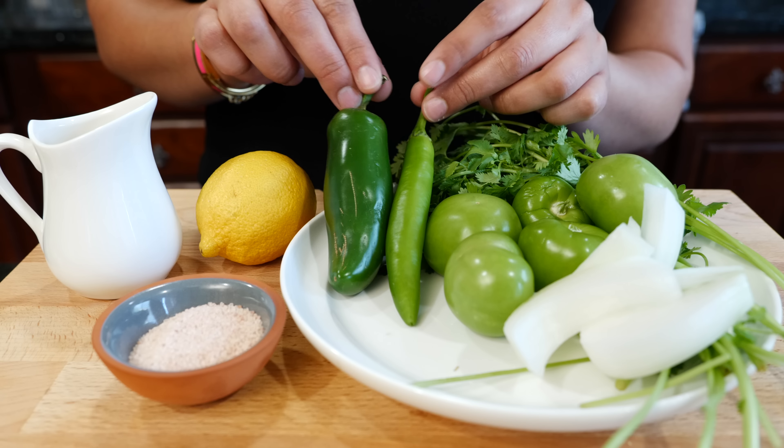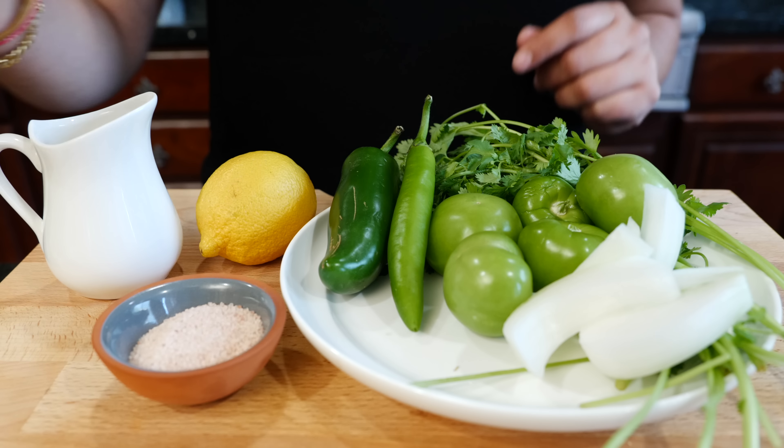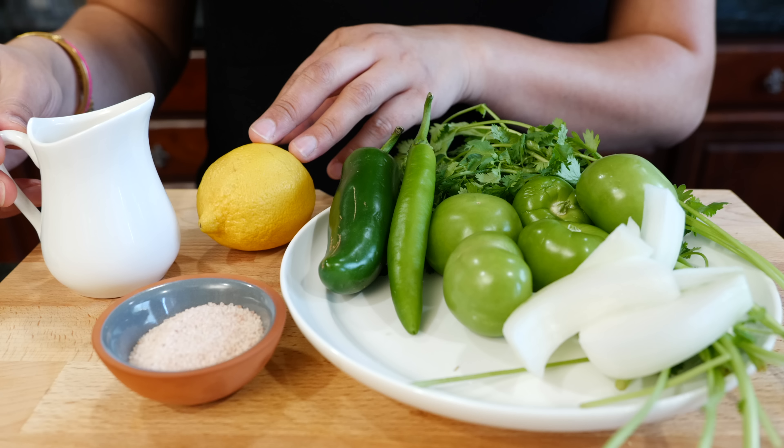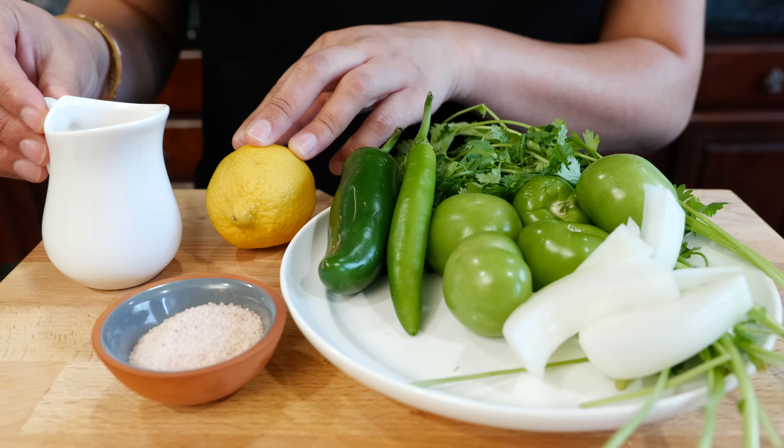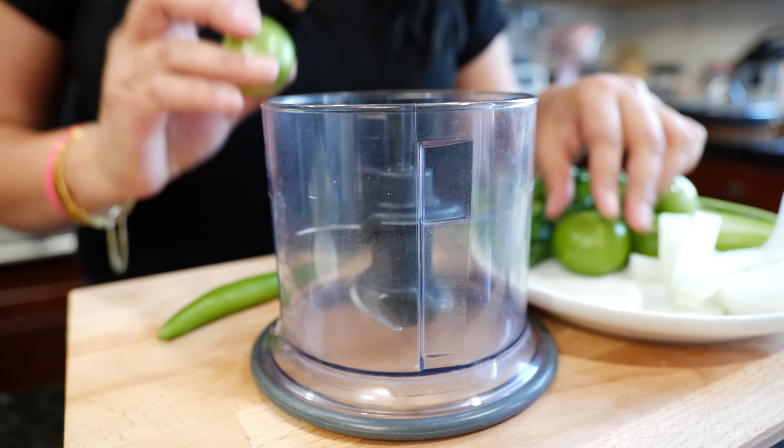You can use a ninja chopper, a nutribullet, a blender — whatever you prefer to use. At this moment you're going to taste it for the citrus and for the salt. Remember, if it's really spicy, it tends to fade off quickly when you have the roasted and the boiled salsas.